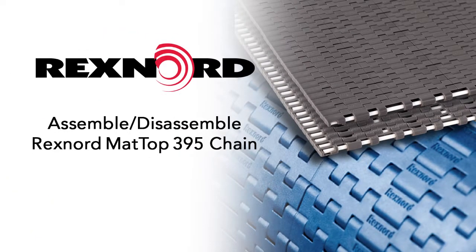This video will demonstrate how to disassemble and connect Rexnord's 395 mat top chain.